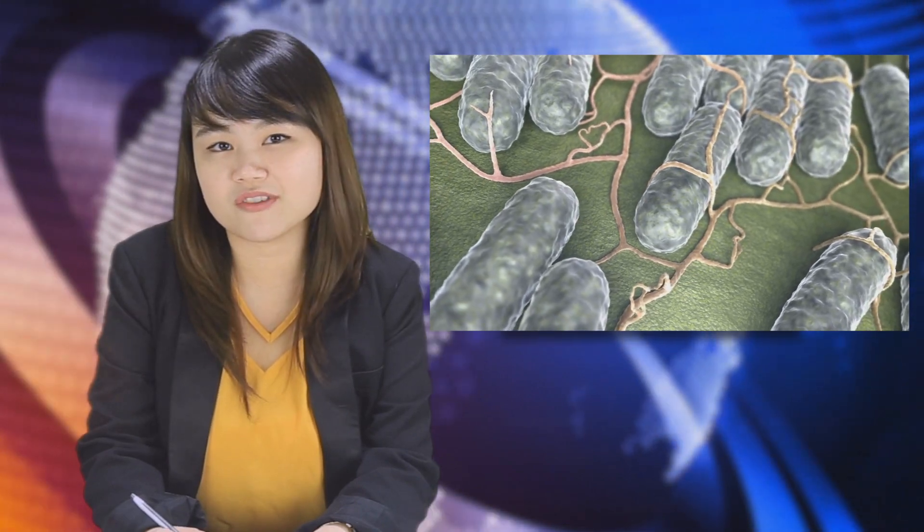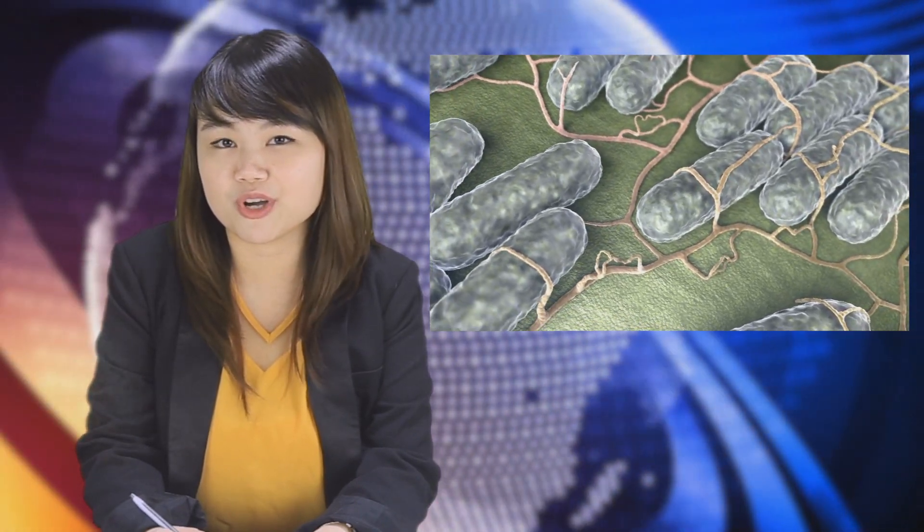Second, always cook meat thoroughly until no pink part is visible and is piping hot in the center. Raw or undercooked meat may contain pathogens that can cause food poisoning, such as Salmonella, E. coli O157:H7, and Listeria, among others.